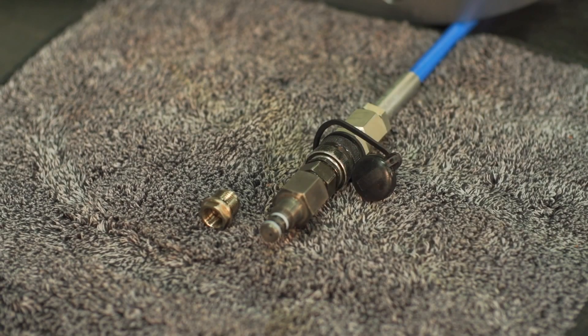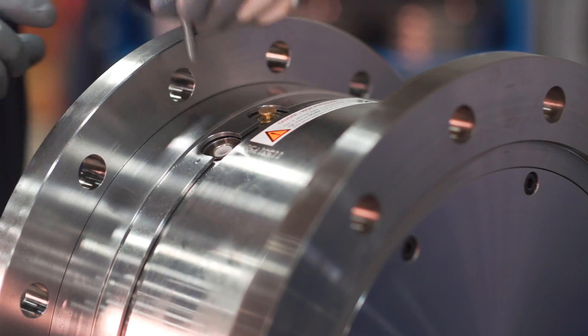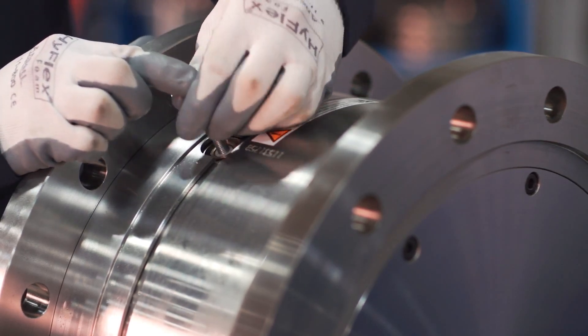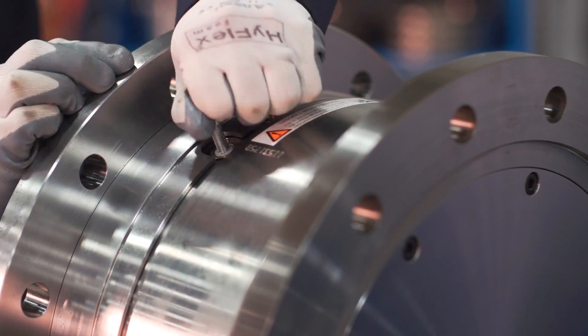Depending on the coupling type, the safe set may have one of two different fill port designs: either a push-in female quick connect on the smaller units, or a screw-in male quick connector on the larger units. Remove the protection plug using an M8 polar screw from the female quick connect port on the safe set coupling.